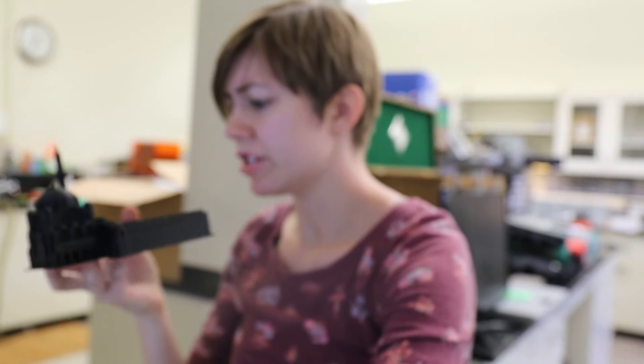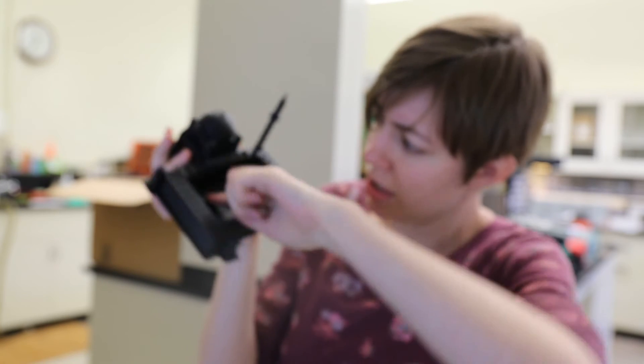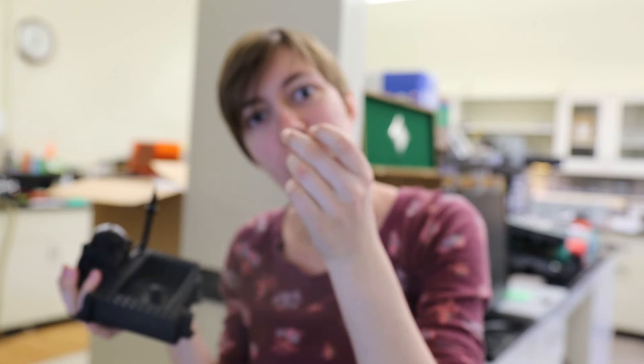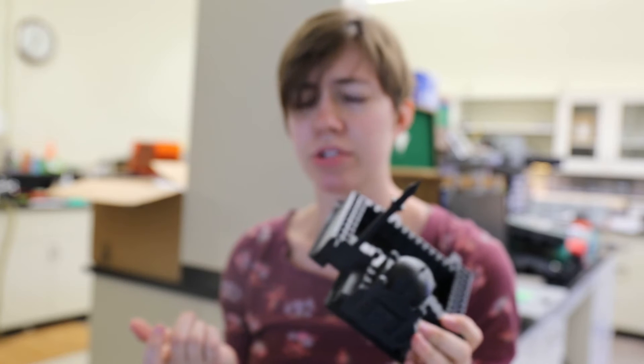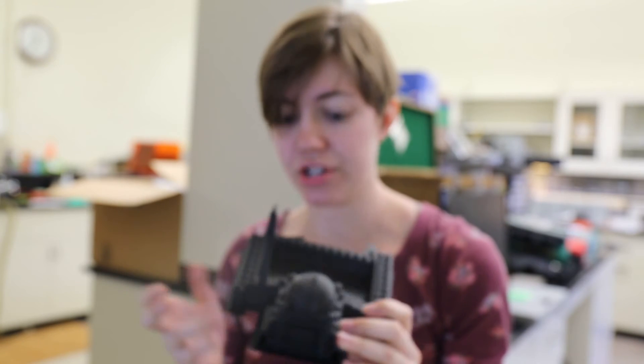Unfortunately the printing didn't turn out all that well. A lot of these columns kind of didn't really hold up. So right now I'm going through, snipping off some plastic and trimming it up, and then I'm going to be probably melting the plastic.